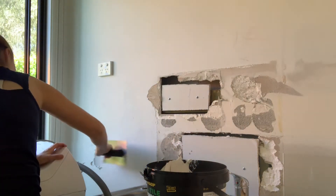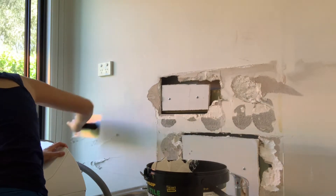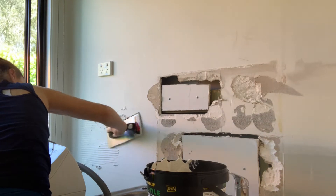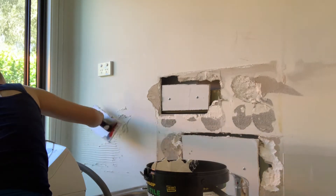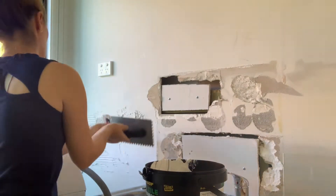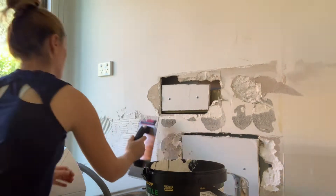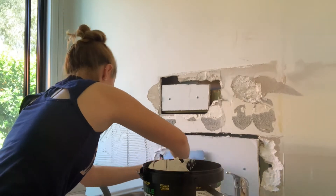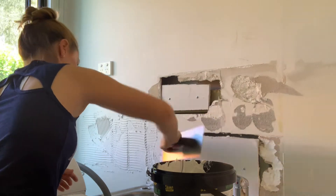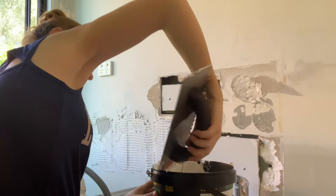You'll also need a tile trowel, which allows you to spread the adhesive onto the wall properly. Get a blob of the adhesive, smooth it on the wall, and then use the grooved side of the trowel. I'm applying it to quite a long section of wall here, remembering to start tiling from the middle and move outward — going from the wall to the center point, putting on the first tile, and then working back across the wall.